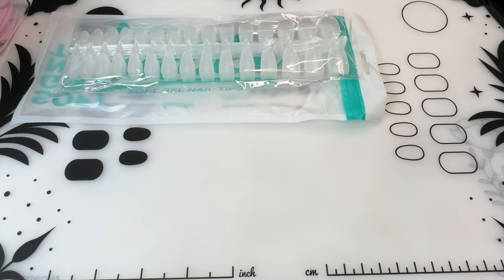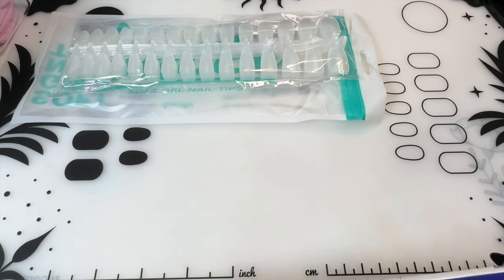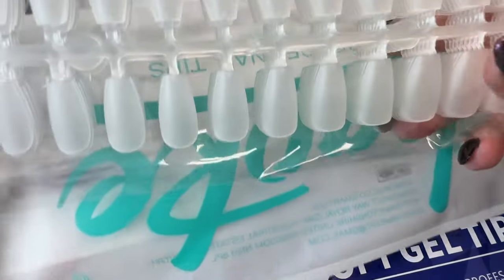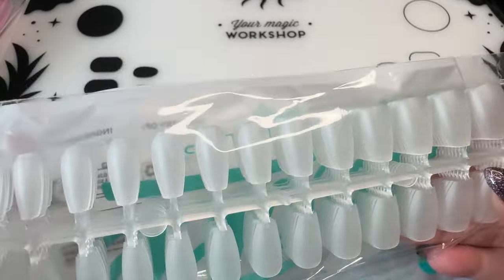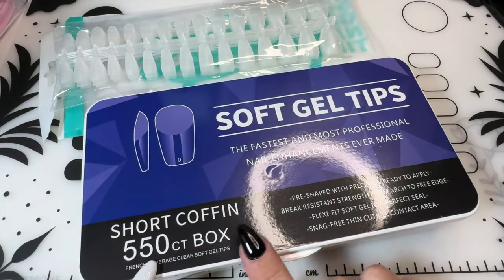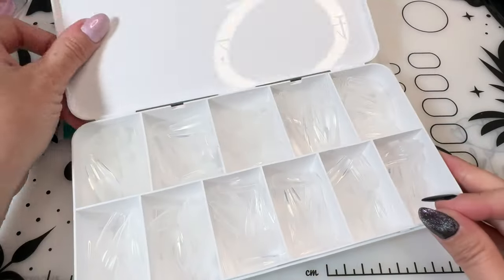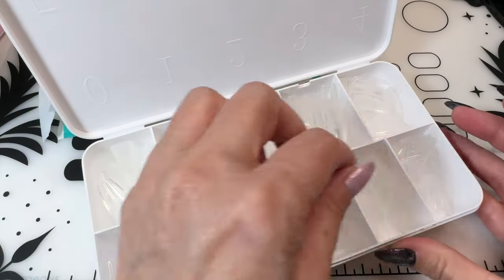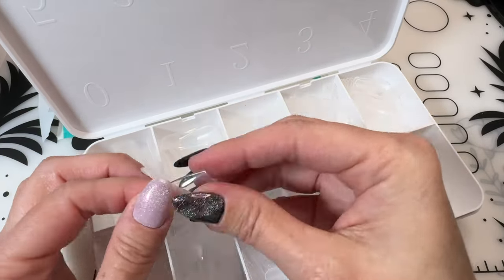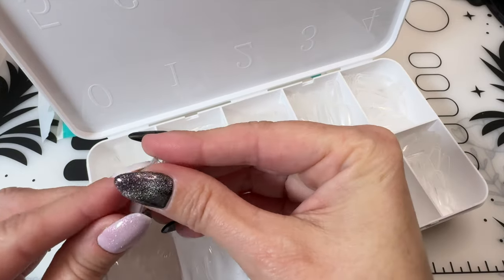I actually got a bunch. Let's see — 240 pieces, and they're kind of coffin shape. These are also called... 550 count short coffin. Even though they're just for practice tips, I still tend to buy on the shorter side because I don't like doing big nails.